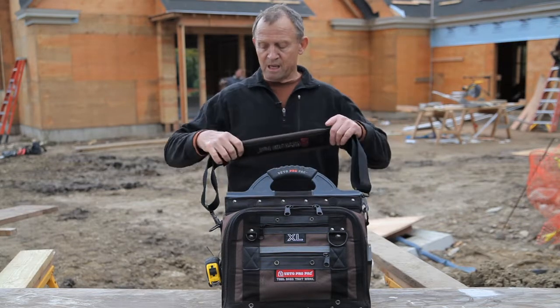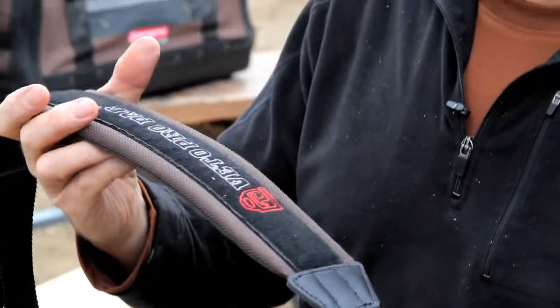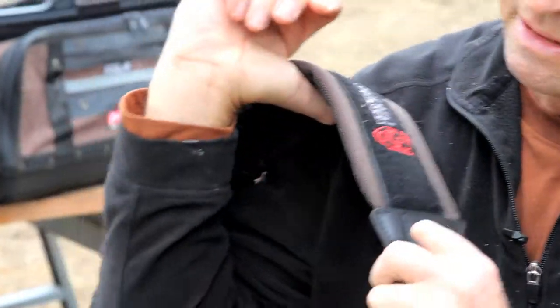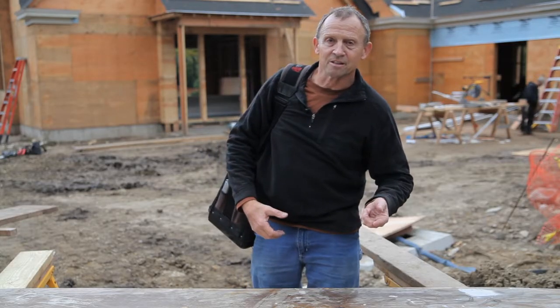It also comes with a heavy-duty shoulder strap, which you can custom lengthen for whatever works for you. You can throw it on your shoulder, and this gives you two extra hands to grab a handful of tools from the truck, and still be able to open a door when going into the job.